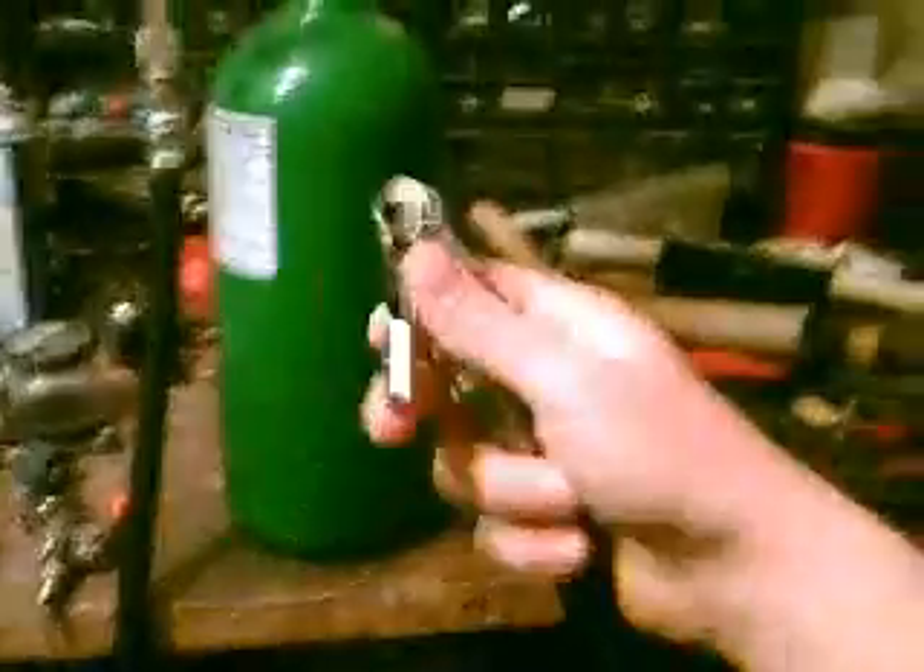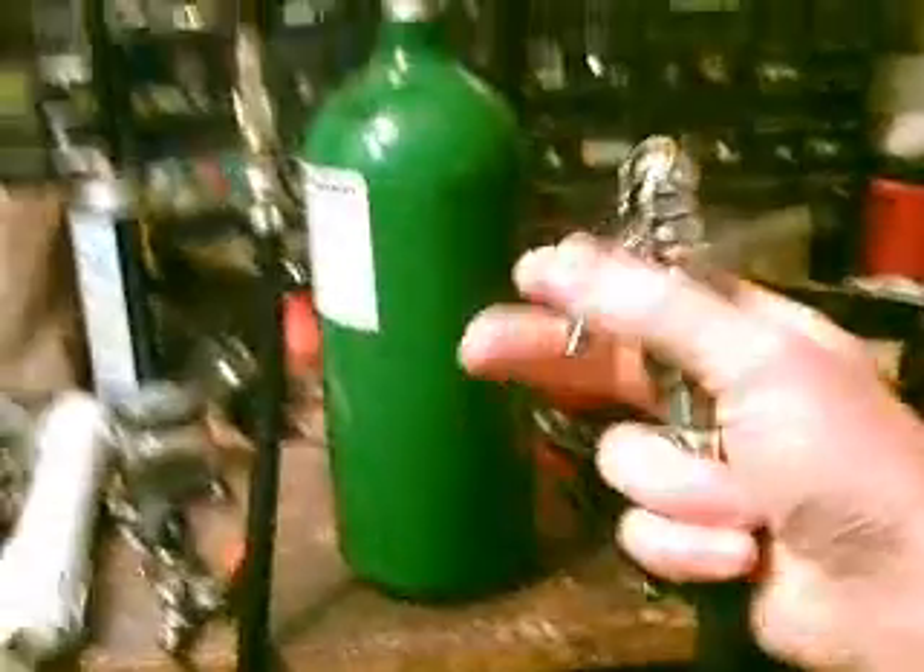Quick disconnect on a hose. And now, a clip-on tire filler.